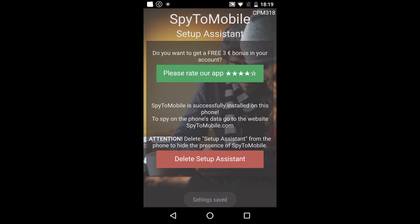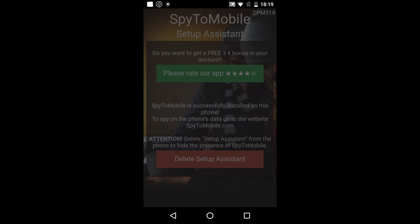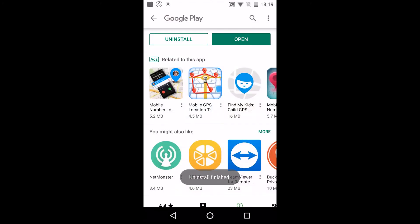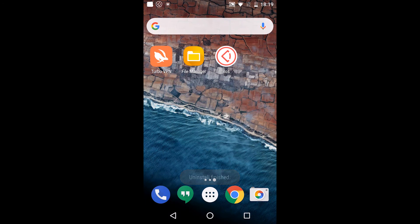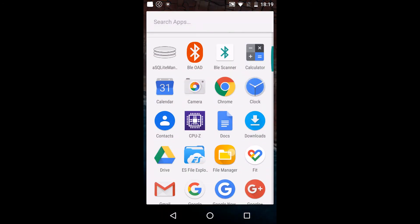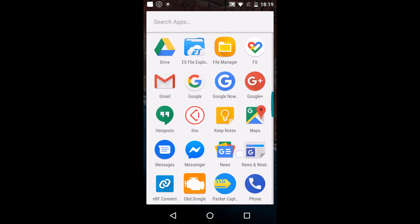Now the app is installed and we can delete the setup assistant. I recommend you make sure that the app has superuser rights. To do this, open the SuperSU app.